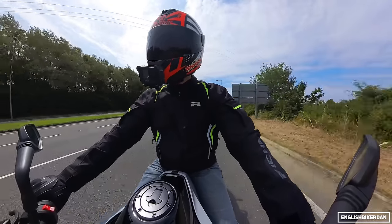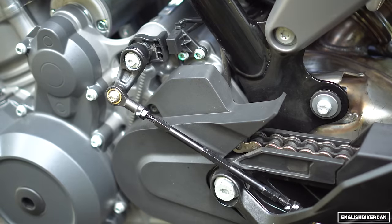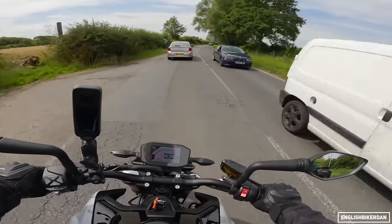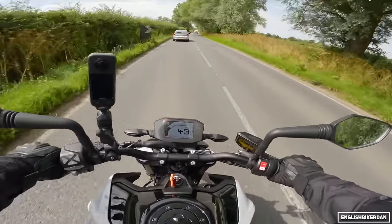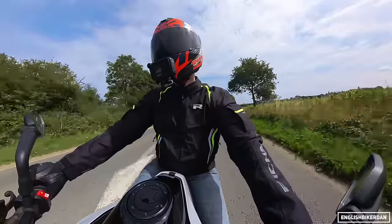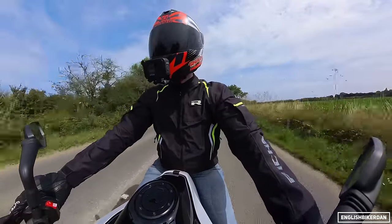The brakes don't have the most amazing bite but when you do lean on them they do stop you quite nicely. This bike also has the quickshifter, which is very smooth going up the box. Going down it's a little bit clunky, but not too bad — when you're on the boil it is smoother. The quickshifter is an optional extra. There is a track pack which gives you the track mode, and also a tech pack which gives you a few different items, and that is near enough £800 — I think it's about £759.